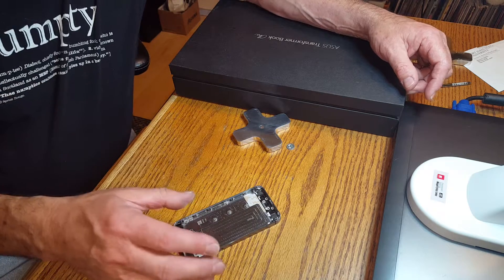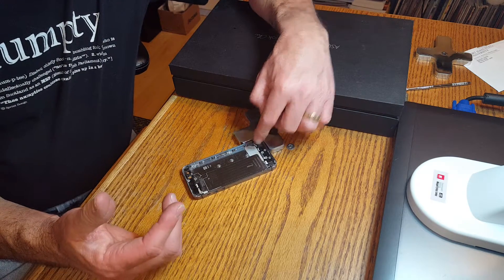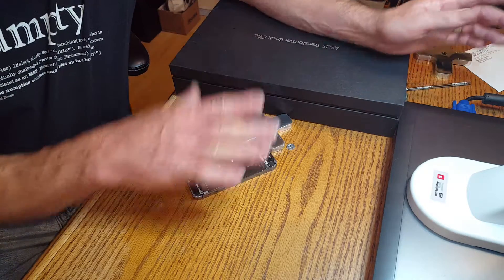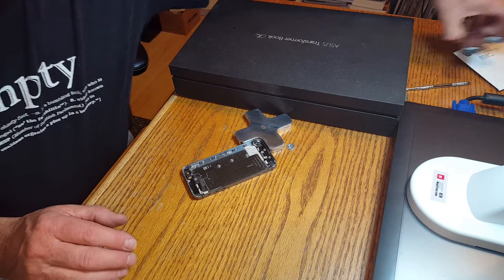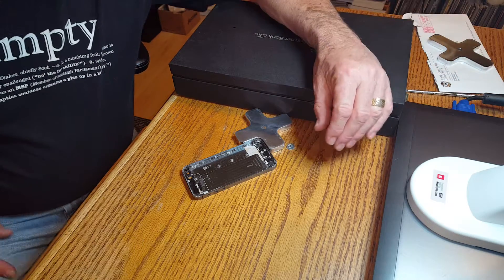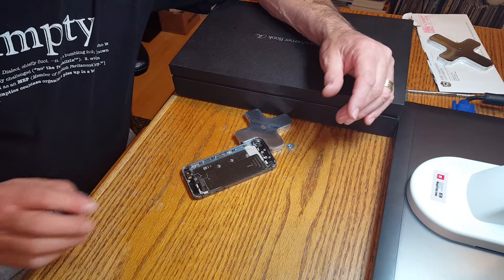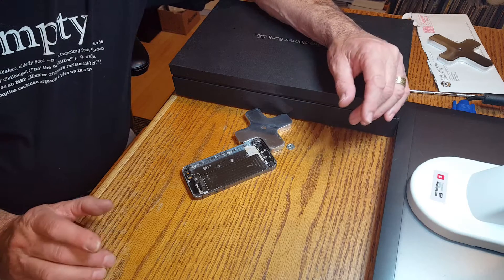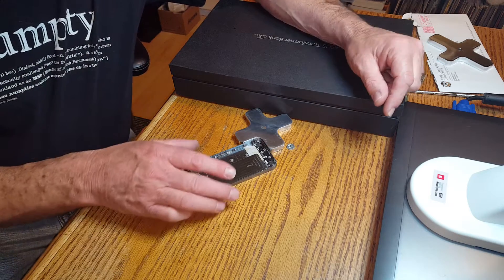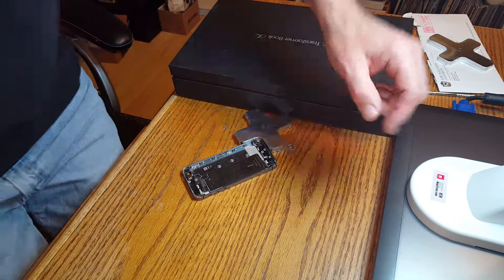Especially the people that didn't want to mount them really prefer this new design. I just wanted to show this update — not much difference, but it makes it a little bit easier for people that don't want to mount it. So if you were looking at one of these but didn't want to buy it because you had no way to mount it, these new ones will be on the site. I'll probably be taking down the old ones — I think these are a little bit more user-friendly. Thanks for watching, bye.